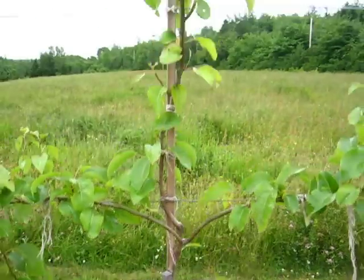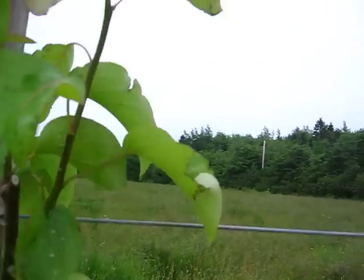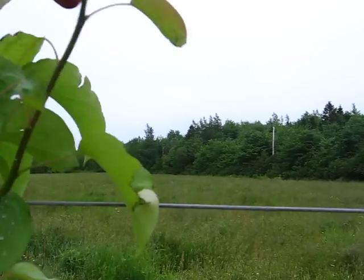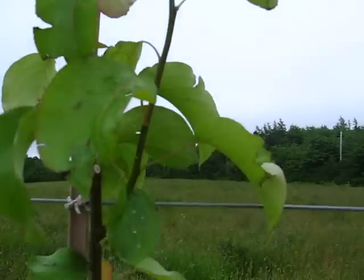Growth has been really great. Once this top matures out — you can see the tips are a little green right now — as that top matures out I'll tie those two down to the top wire here, and that'll make my two top rows.